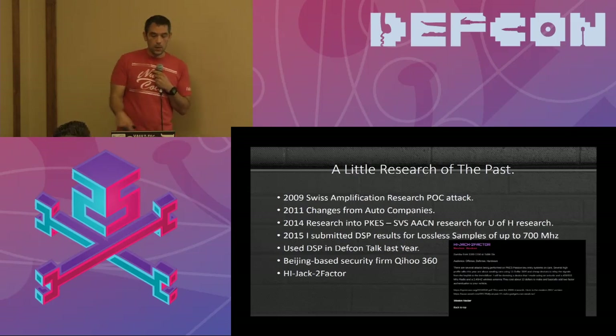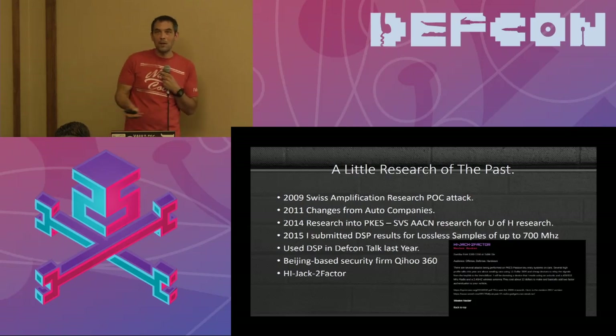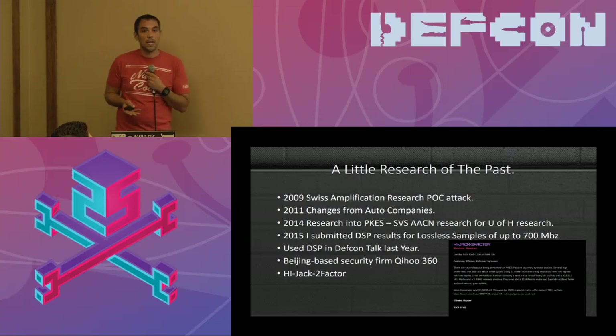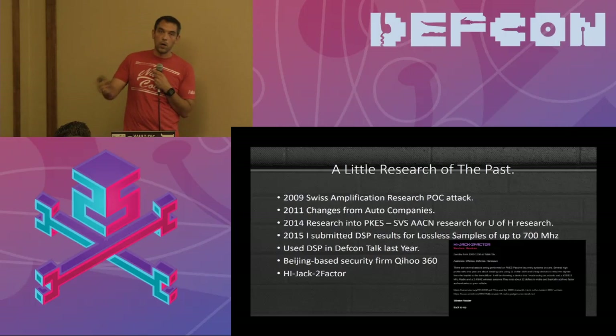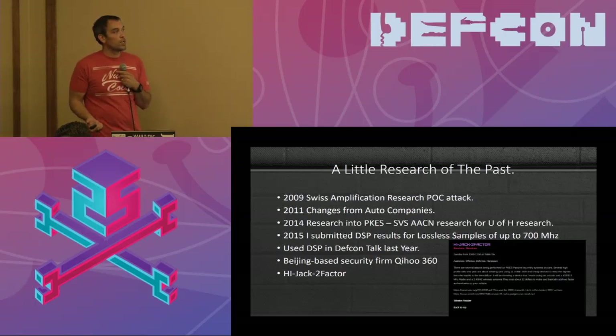My initial setup cost about $5,700. But a Beijing-based firm got it down to $22, which is unbelievable. That's when it becomes something anybody can do — that's when it becomes scary and people start talking about it. Wired did a very good write-up on it. They did a good job with their talk and slides if you're interested in how their device actually works.